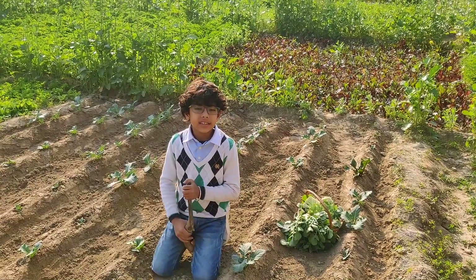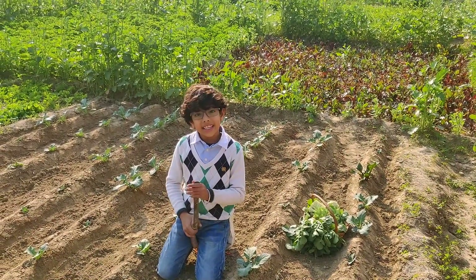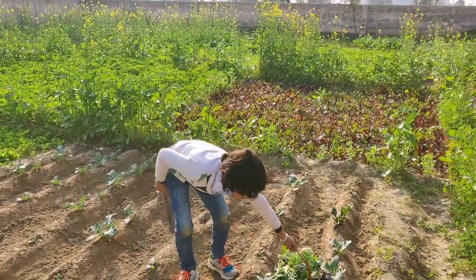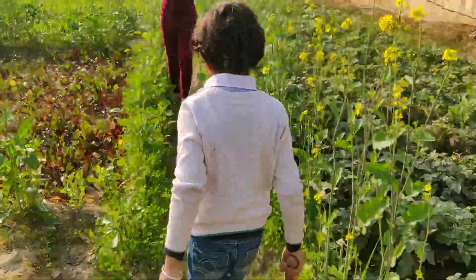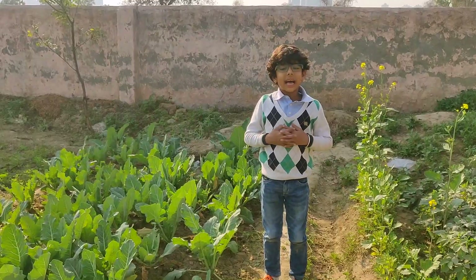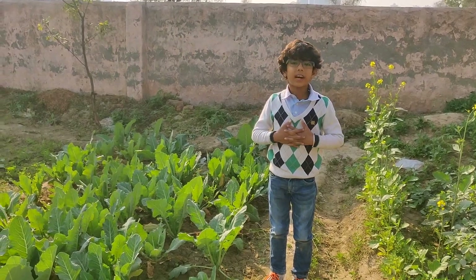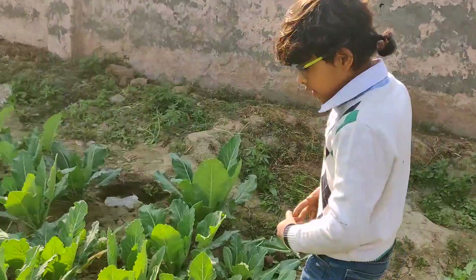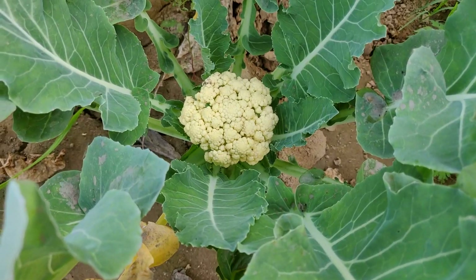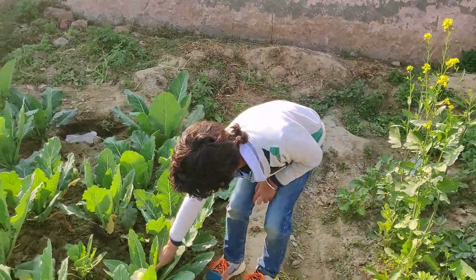Now I will take you to the part of the farm where cauliflower is big and growing. A sapling takes 2–3 months to grow into a big cauliflower. See, these are some big cauliflowers and I think I can pluck this one.